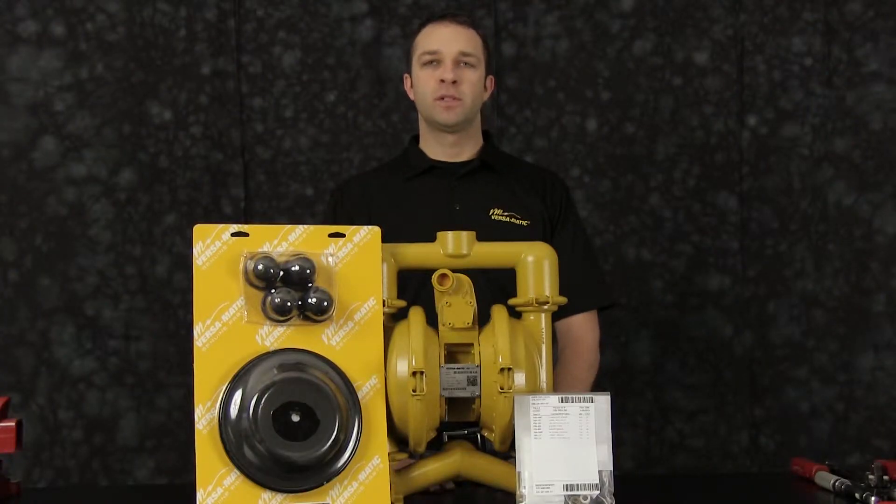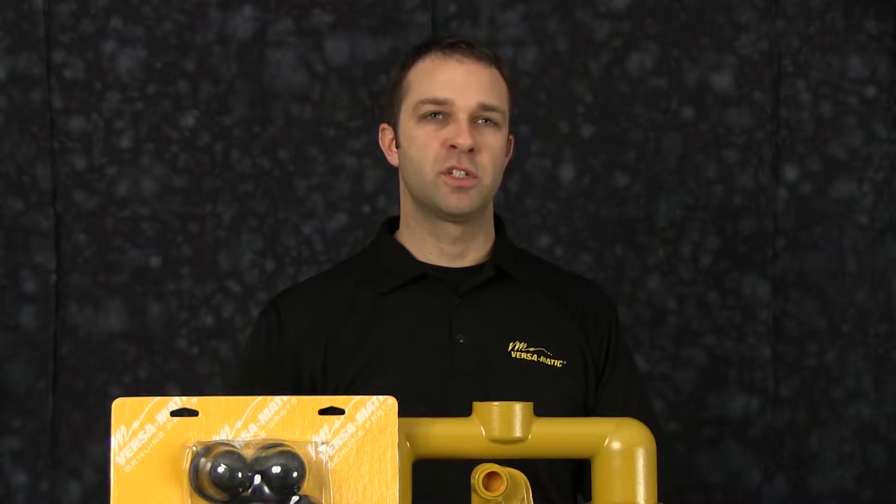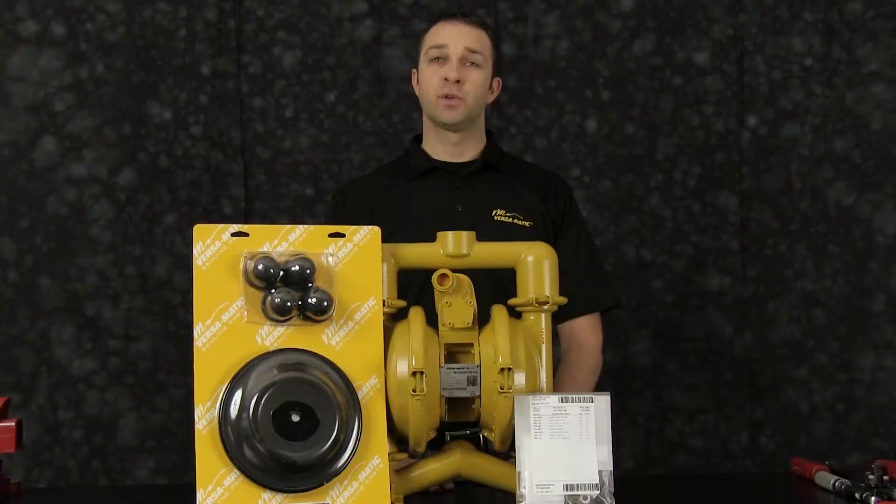At any point during the presentation please pause this video until you have completed any part of the process. The pump we are using in this presentation has been built new and is considerably easier to work with than a pump that has been used in a process. Additional time may be required in the preparation and separation of parts and components during the rebuild.